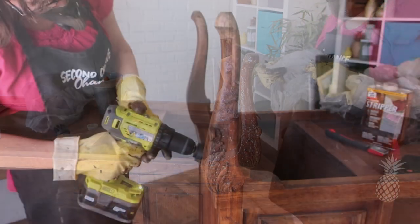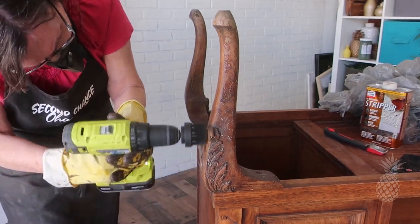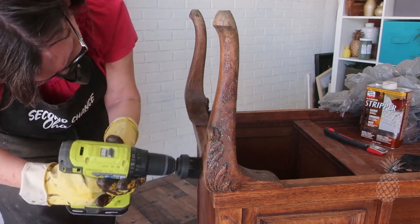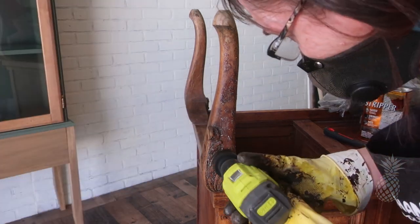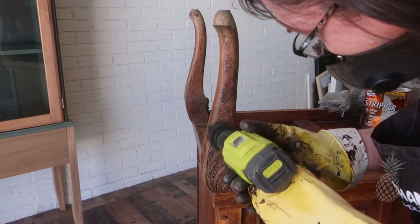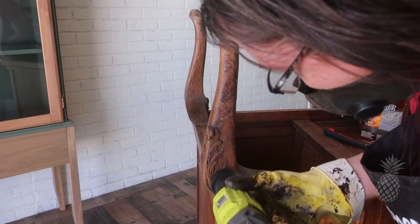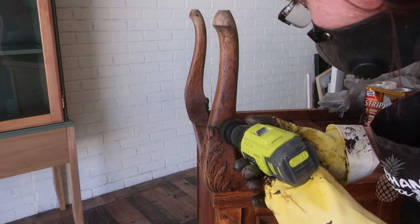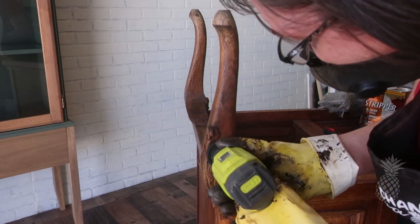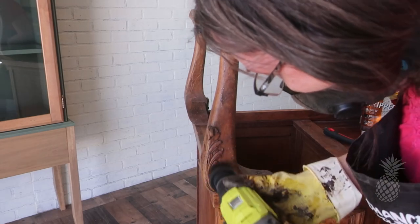One trick we learned from Taylor over at New Iterations on Instagram: when you're stripping very detailed areas, you want to get that stripper in the grooves. Slather the stripper on real thick, then take a scrub head that attaches to your drill and just get scrubbing. It gets the stripper in there, lets it do its job, and makes getting that finish off so much easier.